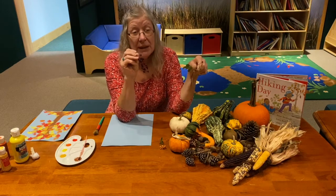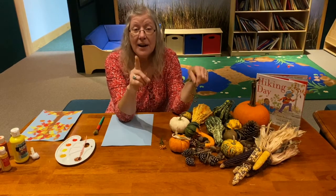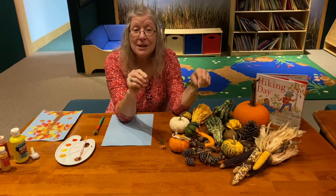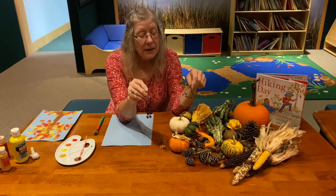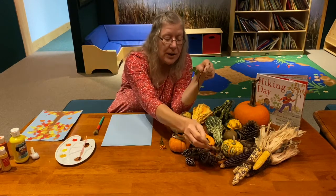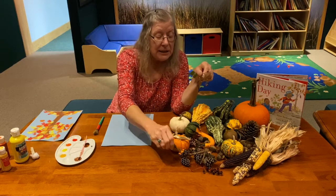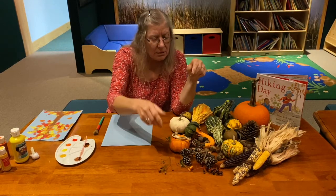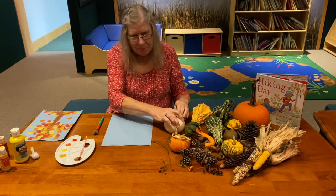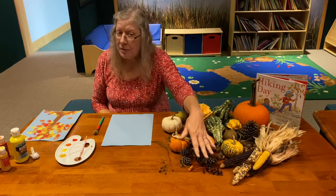While these are very pretty and they're good for birds to eat, they're not good for humans to eat. When you're out hiking or playing, you don't eat things you find outside — you only eat the things that mom or dad, grandmoms, grandpops, or babysitters give you. These are for the birds, not for little kids.